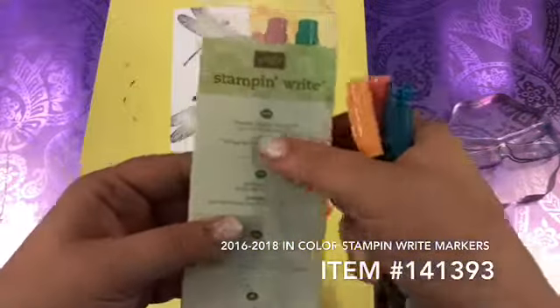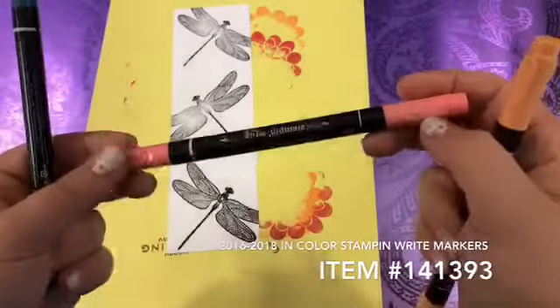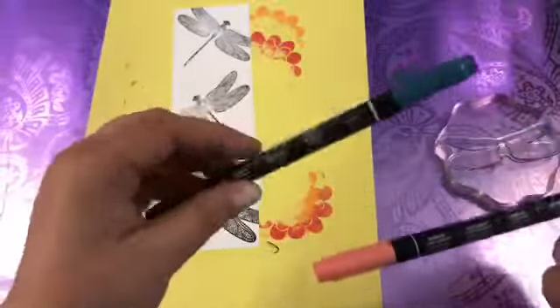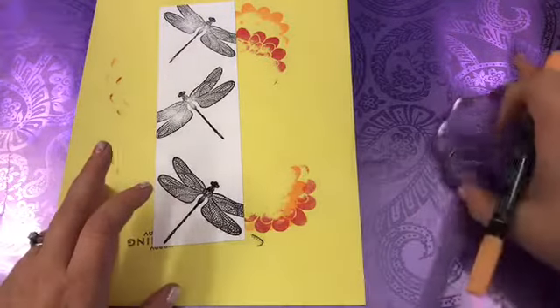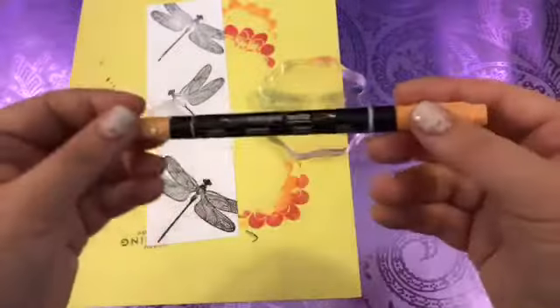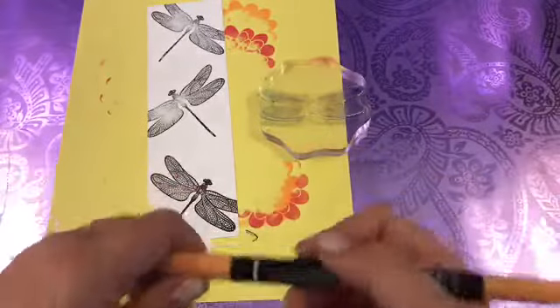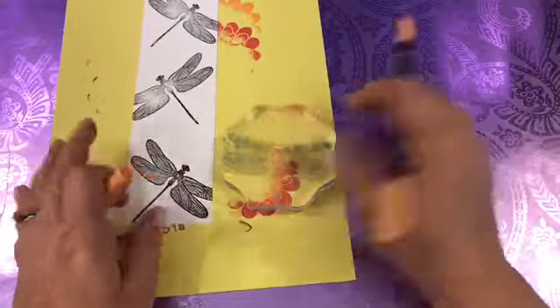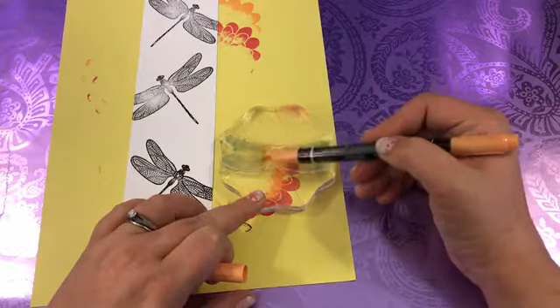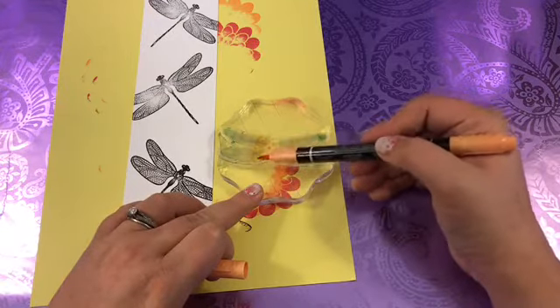This is the 2016-2018 In Color set, and we are going to be using Peekaboo Peach, Flirty Flamingo, and Dapper Denim. We're going to do a technique I haven't shown you before. Our Stamp and Write markers all have two tips — a paintbrush tip and a detail tip. We're going to use our paintbrush tip, and I am actually going to create a variegation in these wings. So I'm going to color with my paintbrush tip with Peekaboo Peach first, in the inner part right here.